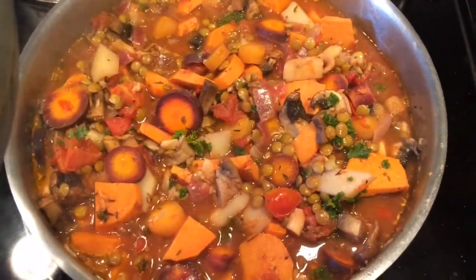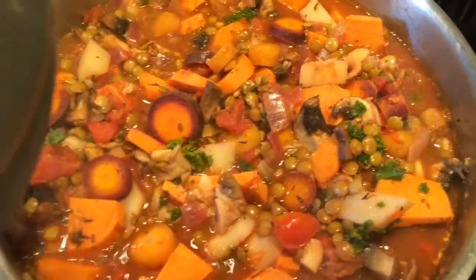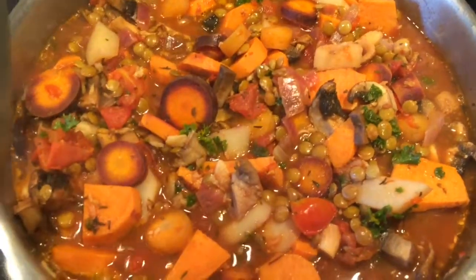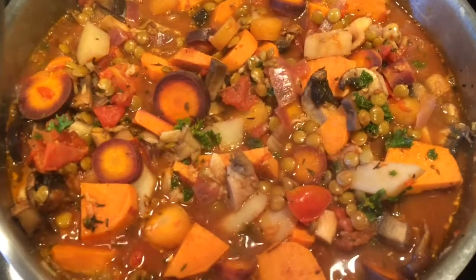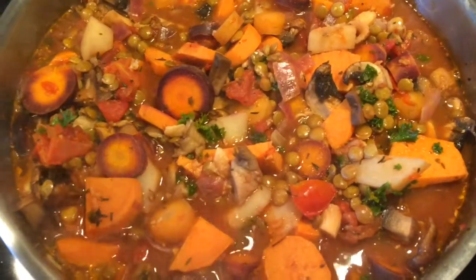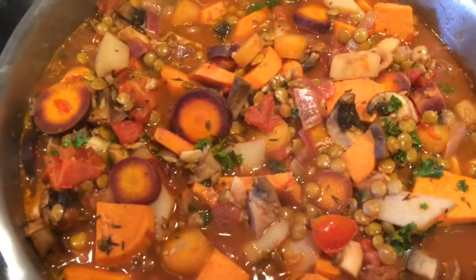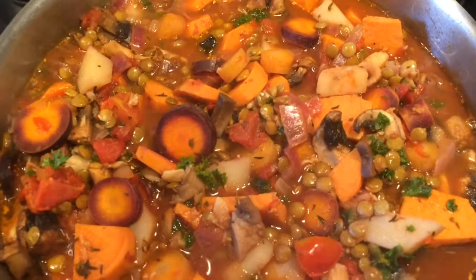Everything's in — mushrooms, parsley, everything's just simmering away. It smells so good; all I can smell is the ginger and the garlic. So this could be used as a stew, you could blend it up and make a soup, or you could add it on top of some rice or some quinoa. You can get really creative. I think this is just a good base for the week — I already have it cooked and it's ready to go. And that's it.